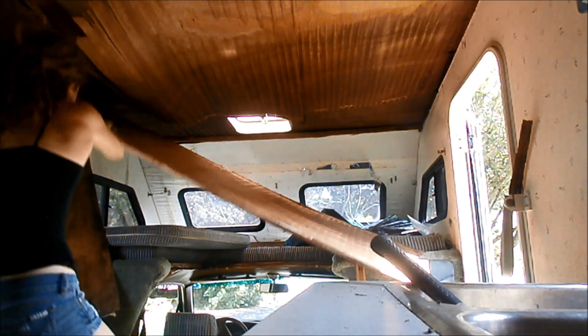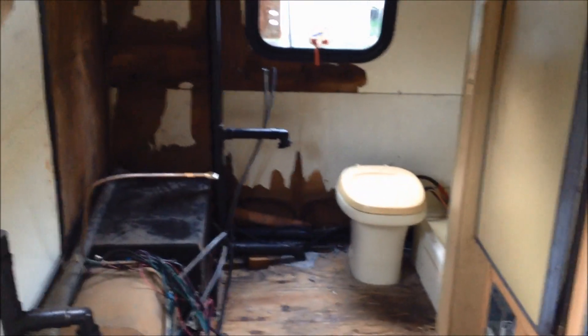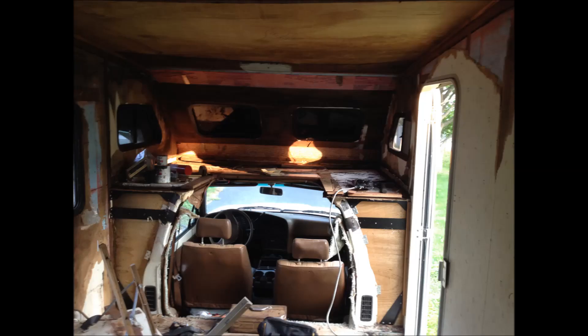The first step was demolition. I basically took everything out of there, which took quite a while and looked pretty haggard at the time. After that I got to start building, which was the really fun part — and luckily I had a lot of great hands to help me out.